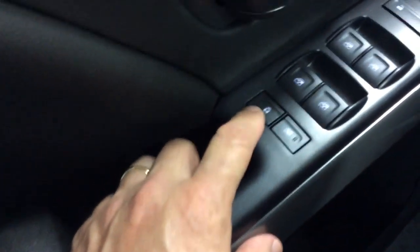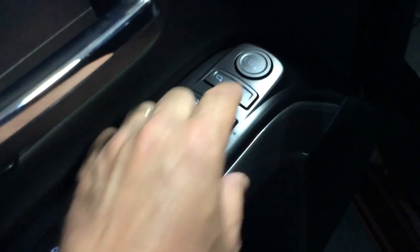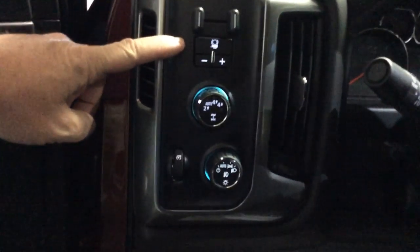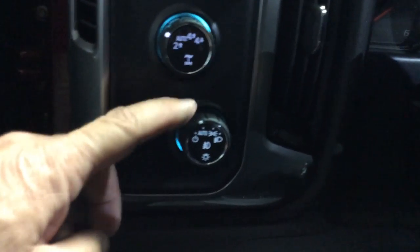Inside the driver's door there are more pockets, along with the lock switches for the rear door handles and rear windows. There's express down on all four windows; the driver's window also has express up. Door lock switch, mirror selector and adjustment switch are all here. Up on the dash there's an integrated trailer brake — set your gain with that and see the readout in the driver's information center. The automatic 4x4 lets you switch from 2-high to auto to 4-high while driving; 4-low requires you to be stopped with the transmission in neutral.